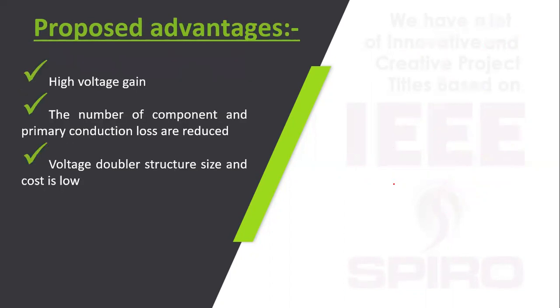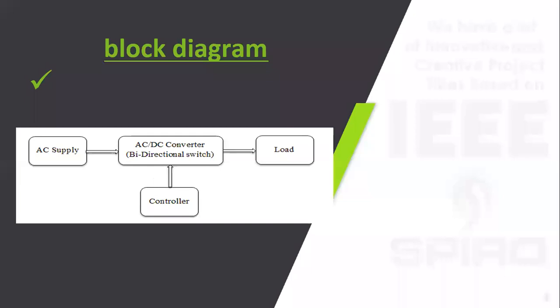The proposed concept has advantages of high voltage gain and a reduced number of components. The voltage doubler structure provides a boosted voltage, so the size and cost are also very low. In the block diagram, AC voltage is given to the bi-directional switch, then to the DC to DC resonant converter, and then to the load.